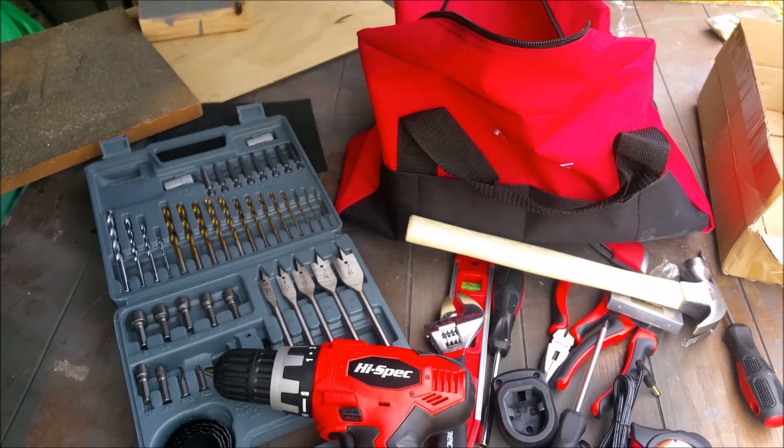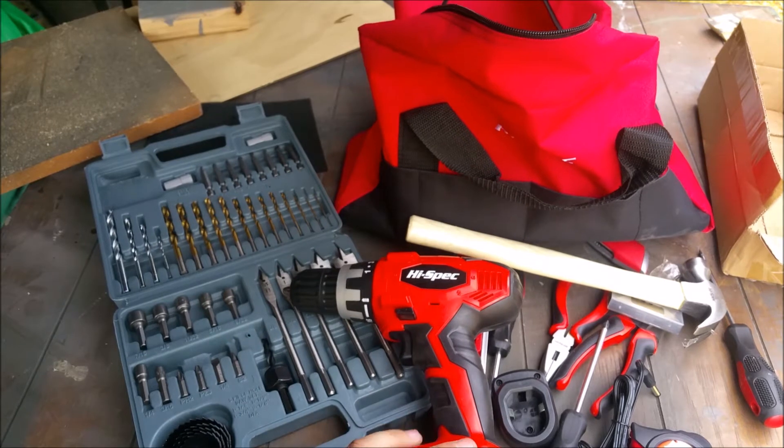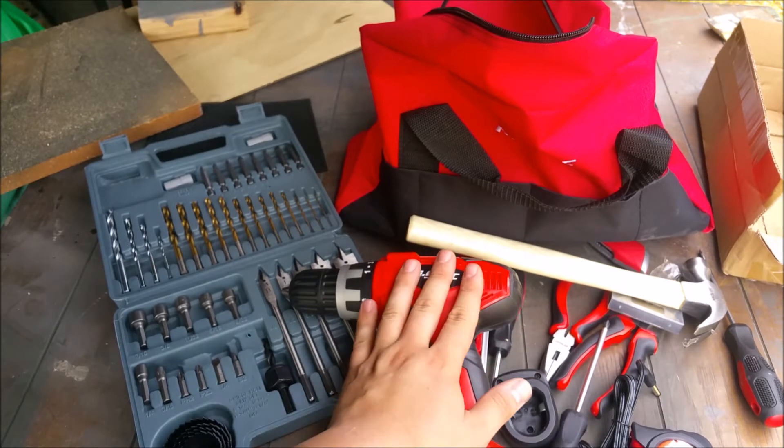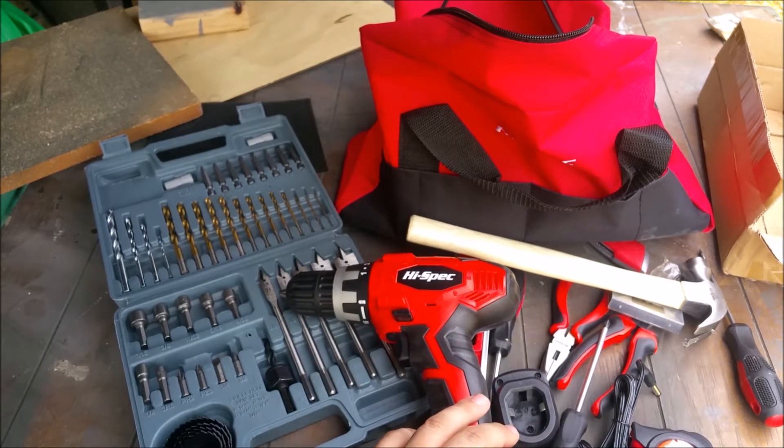Thank you for checking out my review for this High Spec cordless drill. This is a variable speed drill, and I went on the hunt a while back for a budget-friendly cordless drill. I tried a few of them and was sorely disappointed. The High Spec was the first one that actually impressed me, so I decided to do a review for it.